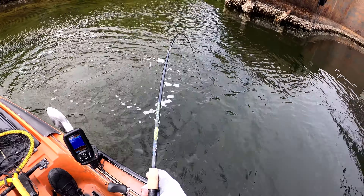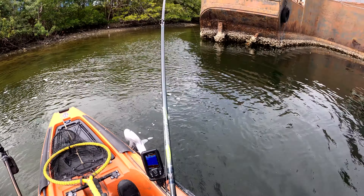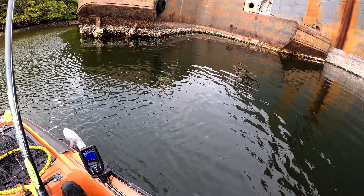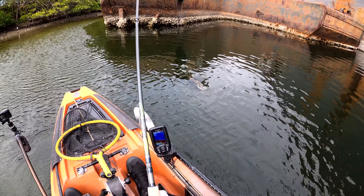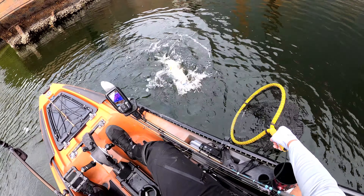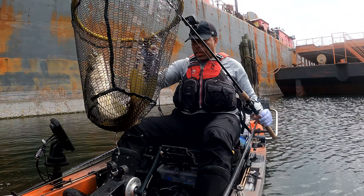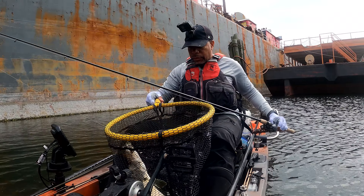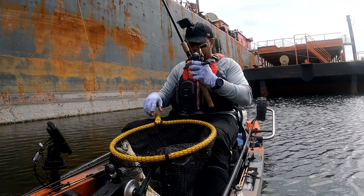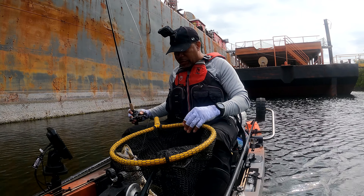He is not a small one. He is not ready to give up. Oh, this is a big fish. I was just slow rolling it through there and he whacked it. All I felt was a little stump and he was on there.